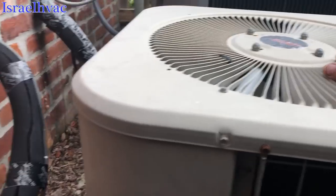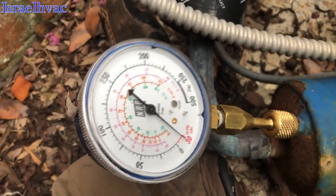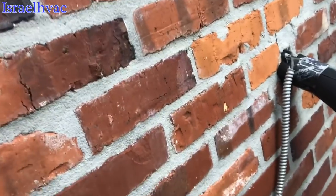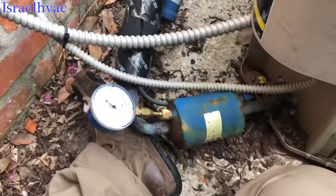We got a Lennox unit here, not cooling, and it's in a vacuum — no refrigerant. So we're going to shut her down and get some nitrogen and see what's going on.